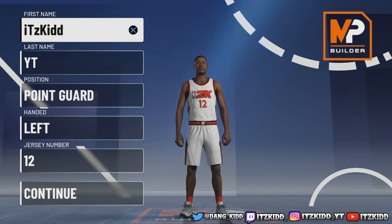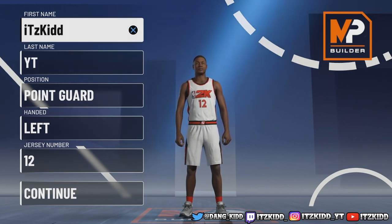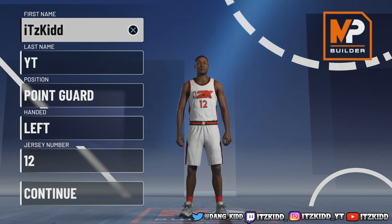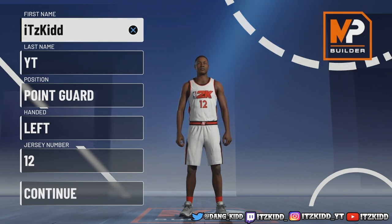What's up YouTube, it's your girl Kid and I'm back with another build video. Today I'll be showing you guys how to make the best ISO guard in NBA 2K21. This build is gonna be so fun to play. Before we get into it, make sure you leave a like, follow my social medias, and follow me on Twitch at its_kid - we're gonna be going live on Twitch all 2K21.